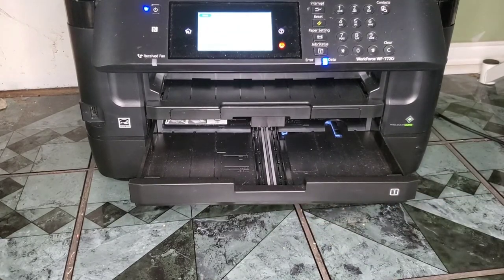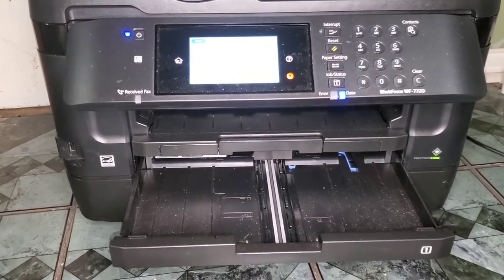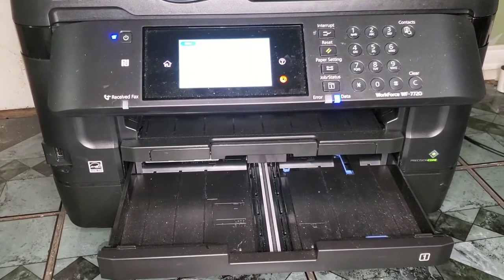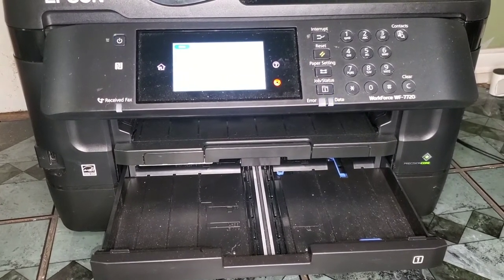If you guys watch this video, what's printing is my doormat, so you're pretty much seeing the print speed in real time. And as you can see — no jams. So to me, this printer is worth it.